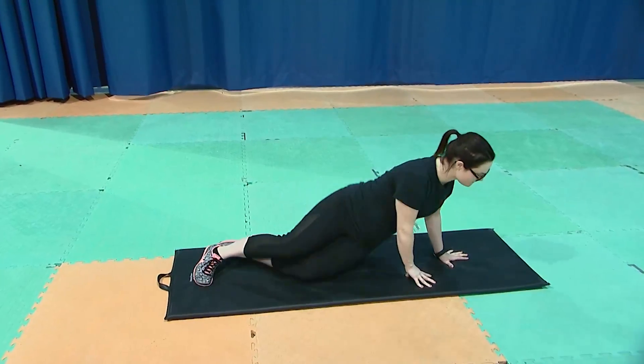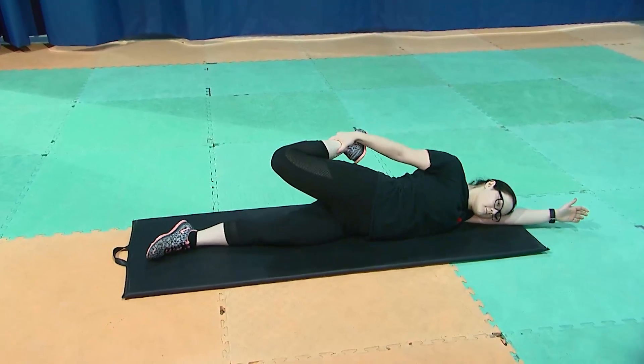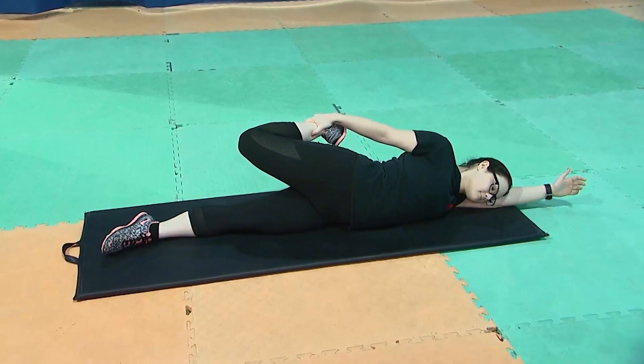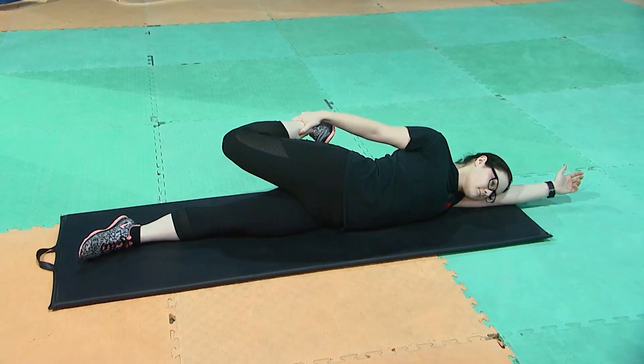For the quad stretch, you're going to come onto your side, grabbing your top leg at the ankle — not the foot — and once again holding for 15-30 seconds, repeating on the other side, and really ensuring you're keeping a nice neutral spine by resting the head on the front arm.